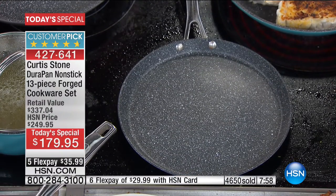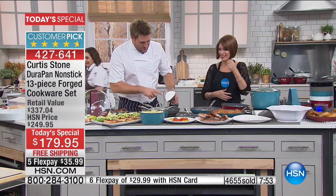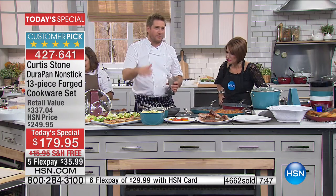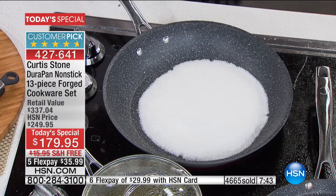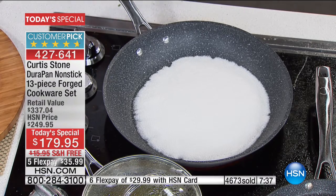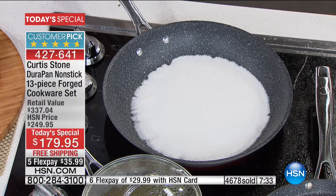What a concept — making crepes in the crepe pan. Let's throw some sugar straight into this pan. You're going to watch that sugar melt, we're going to turn it brown, let it burn, and you're going to see me wipe it out as clean as clean. We're watching that melt as we approach almost 4,700 sets ordered.